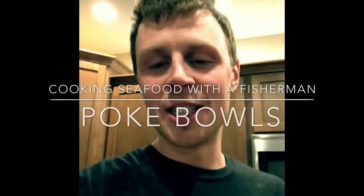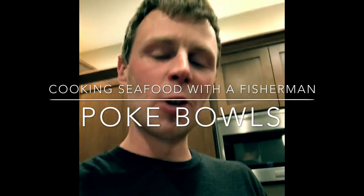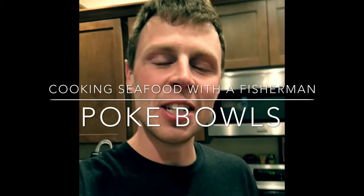Hey guys, John here with Bill & Seafood Guys. Welcome to the first episode of cooking seafood with a fisherman. Each episode will consist of me meeting up with a fisherman and cooking their favorite seafood recipe.